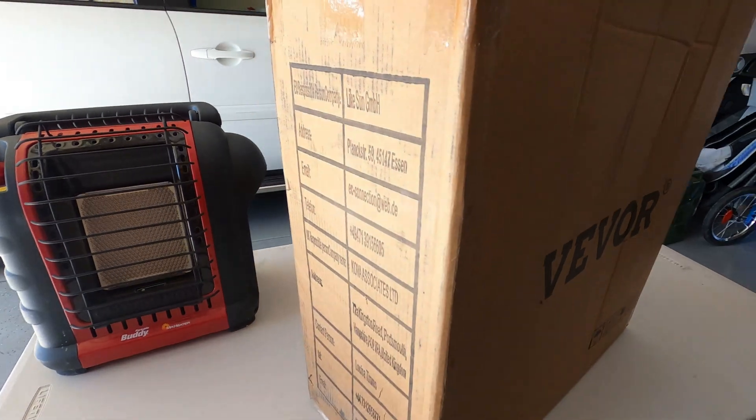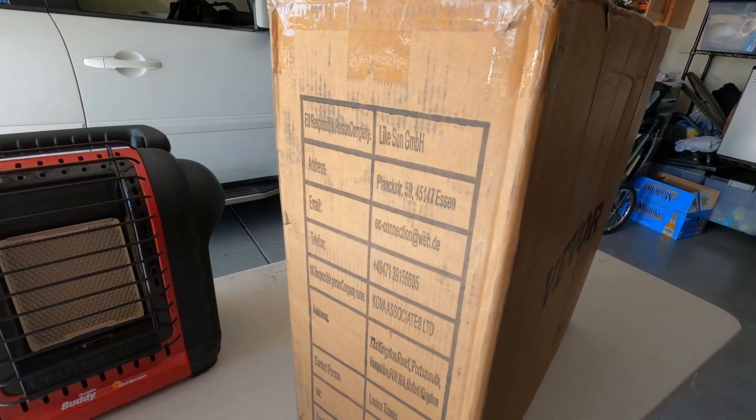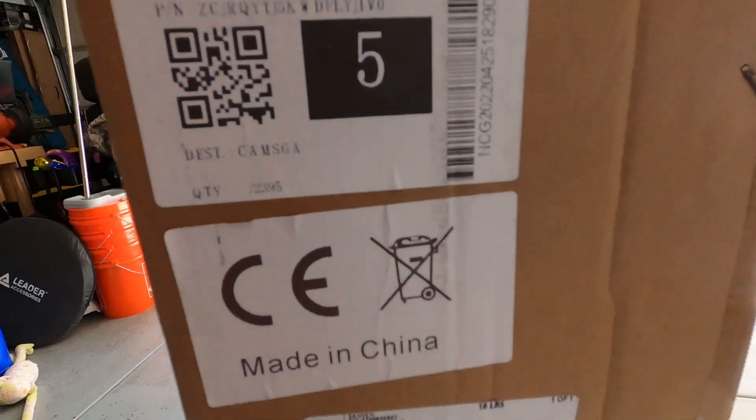We are upgrading to this unit - VIVOR. I call it an upgrade. It's a diesel heater. Note that it's made in China.